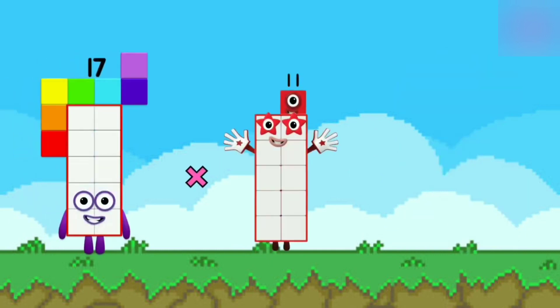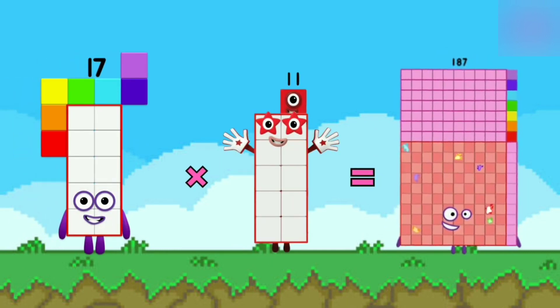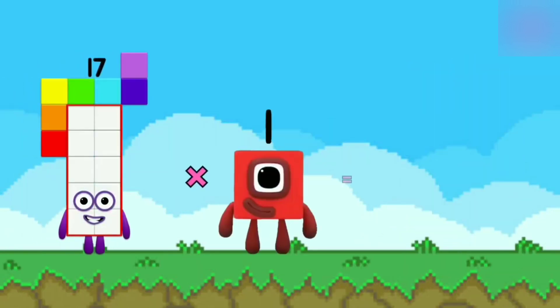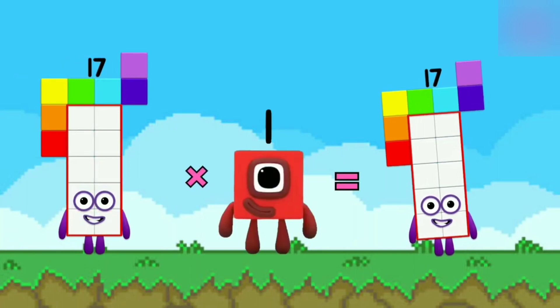17 x 11 is equal to 187. 17 x 1 is equal to 17.